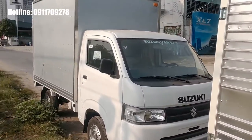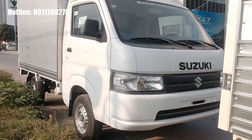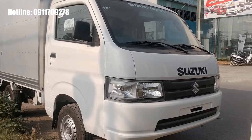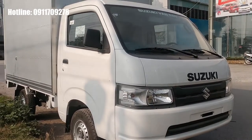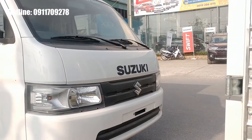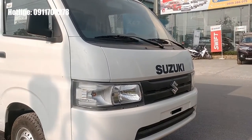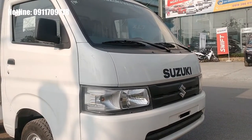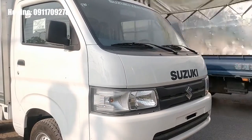Với thiết kế mới, phần đầu xe được làm lại với phong cách gọn gàng và hiện đại hơn, giúp dễ dàng di chuyển trong các cung đường chật hẹp. Mặt calăng màu đen nổi bật logo Suzuki ở giữa, kết hợp với cụm đèn pha hai bên, tạo vẻ hiện đại hơn so với thế hệ cũ. Đầu xe cũng gọn hơn.